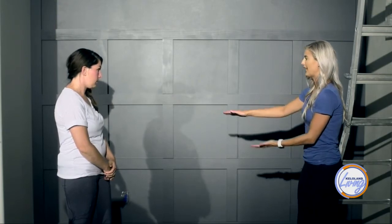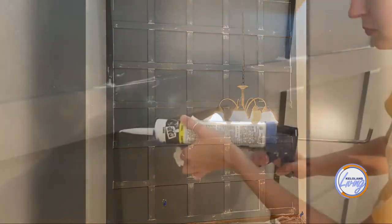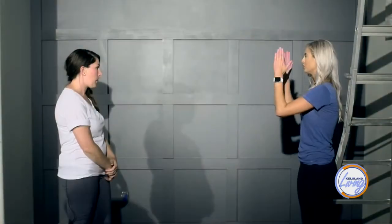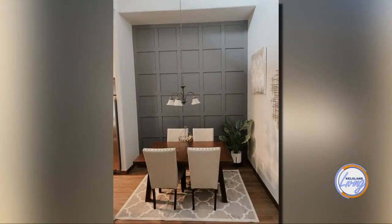Once the boards are up, fill all the nail holes with putty and caulk around all the seams where there are gaps. Then touch up with paint. Sand the putty until smooth — you don't sand caulk, just the putty. Since it's pine, some boards may have imperfections or not be perfectly straight, but you can hide a lot of those by letting light shine on the surface, adding putty to problem areas, sanding, and touching up with paint.